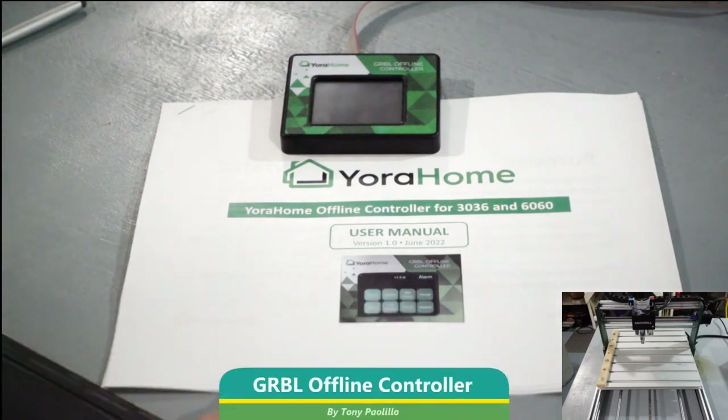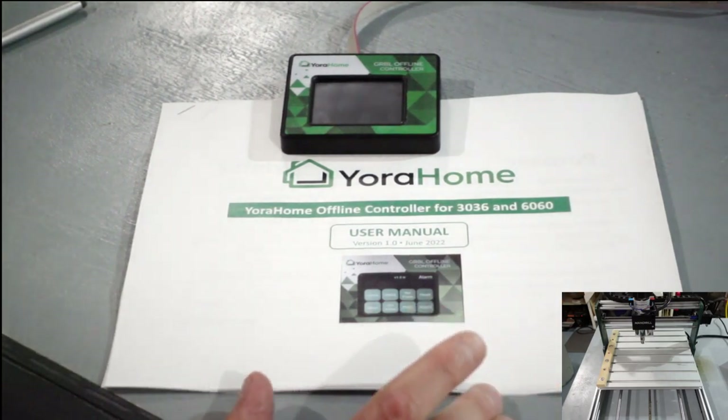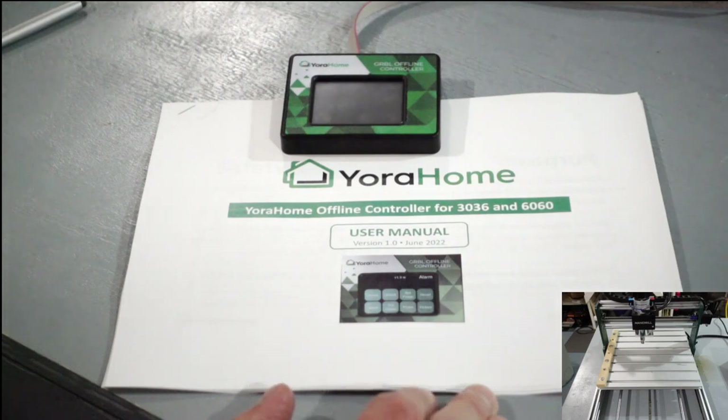Hey guys, today we're going to briefly go over the new 'Your Home' offline controller for the 3036 and the 6060. This is a gerbil offline controller, so technically it will work with any other machine that has gerbil software, which is most of the lasers and CNCs out on the market.